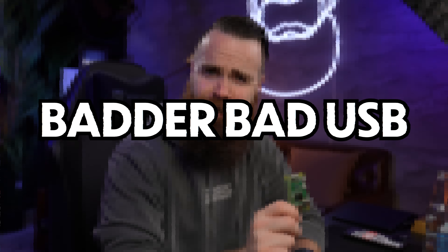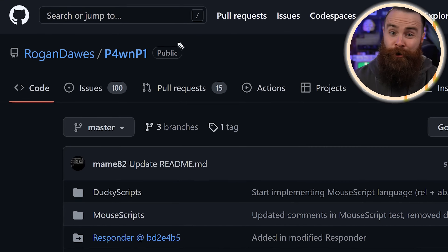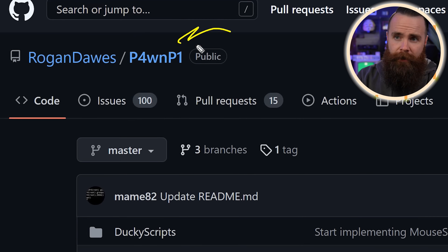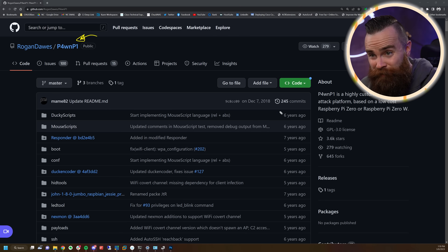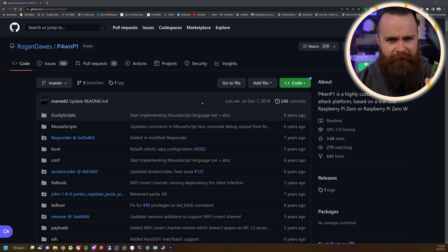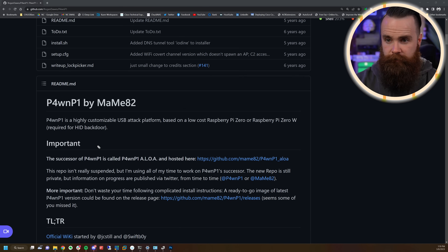So we'll start with the first hacking project — a better bad USB. Bad USBs are already bad, but this is really bad. The project to turn your Pi Zero into a better bad USB is the PwnPi. Some of you may recognize this project because it's old. Its last commit was like six years ago, which had me thinking: does this actually still work? Good news is if you scroll down, the creator says they moved on.